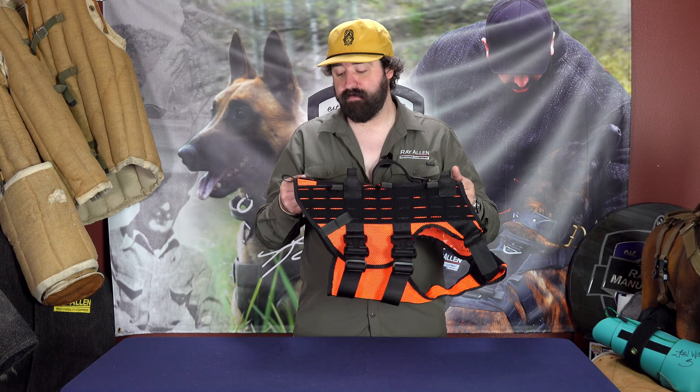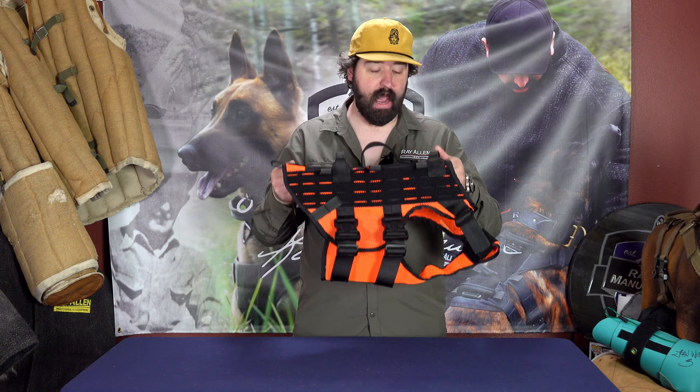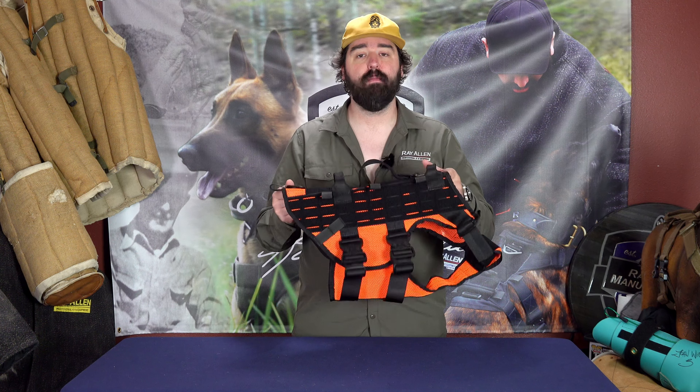So this is the new Hi-Viz Orange Mesh Icon Air by Ray Allen Manufacturing. You can find this on the website. Go pick yours up today — we know you're going to love it. Thanks guys.